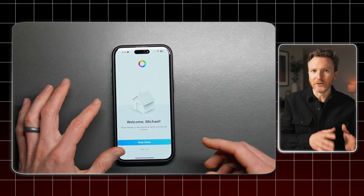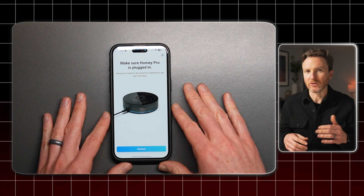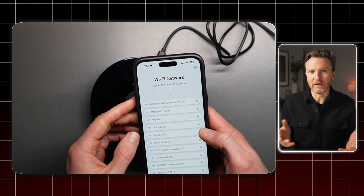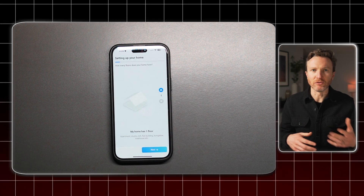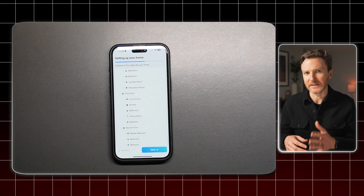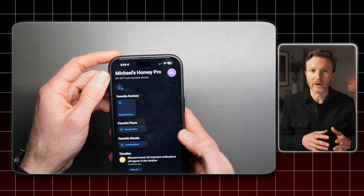To set up a Homey Pro, first download the Homey app on your phone and create an account. Once signed in, select the device you want to set up. Plug the Homey Pro into power — if you plan on using it with the optional Ethernet adapter, make sure that's plugged in as well to your router or switch port. Then the app will search for and connect to Homey Pro. If you plan on using it over Wi-Fi, you'll need to enter your Wi-Fi credentials. Once connected, it may need to install updates. Once Homey Pro is connected to your network and updated, it will walk through a process to set up your home. You can tell it how many floors you have and the different rooms or zones on each floor, then look over an outline to make sure everything looks correct. It will then ask for your location so it can start flows based on when you arrive or leave home.